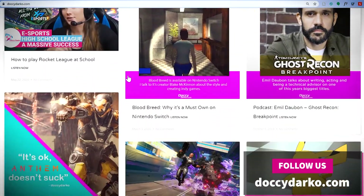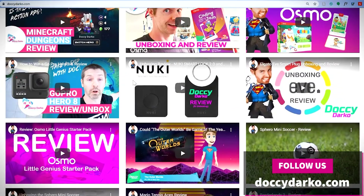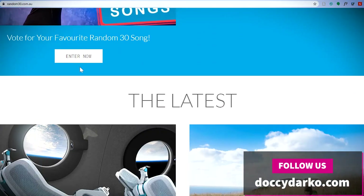Thanks so much for watching the review and the unboxing of this Osmo Coding Starter Kit. I'm really hoping to do a lot more reviews like this one, so if you could subscribe to the channel, that would be an awesome sign to say hey, thumbs up, do some more.